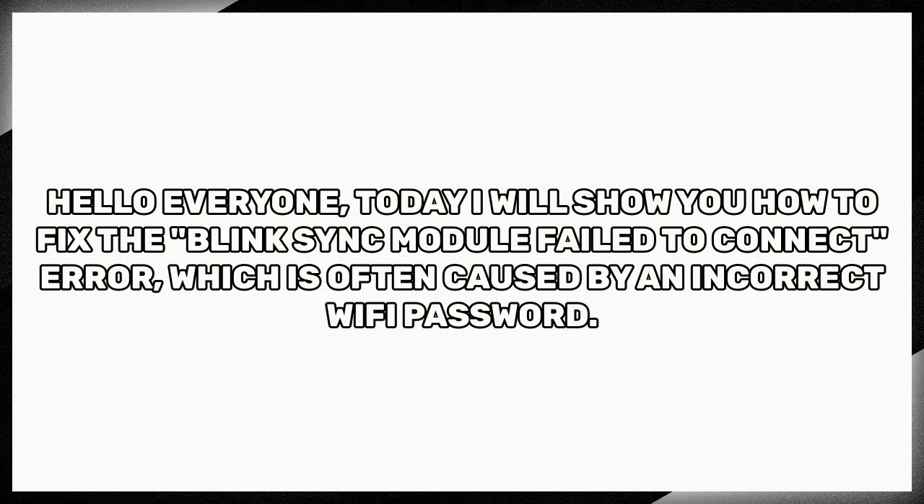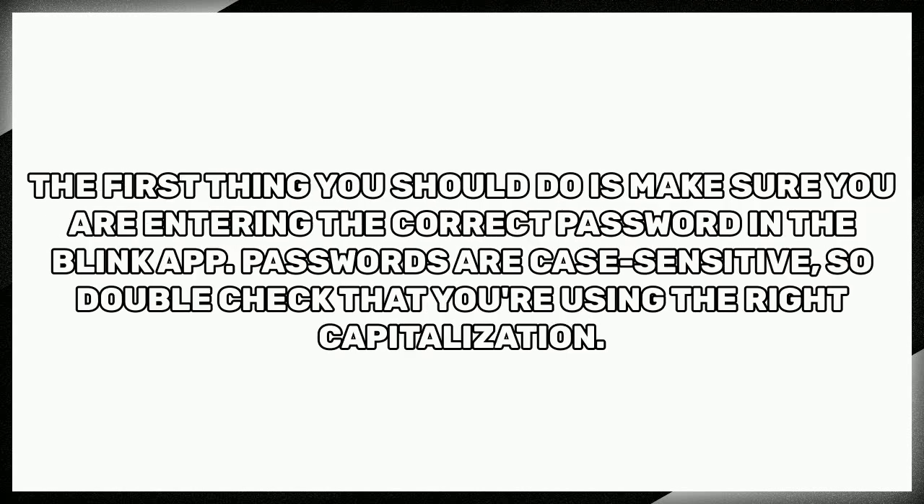Hello everyone, today I will show you how to fix the Blink sync module fail to connect error, which is often caused by an incorrect Wi-Fi password. The first thing you should do is make sure you are entering the correct password in the Blink app. Passwords are case sensitive, so double check that you're using the right capitalization.